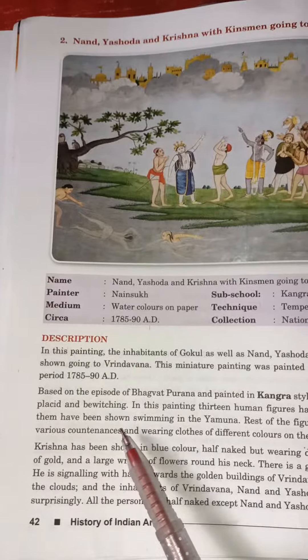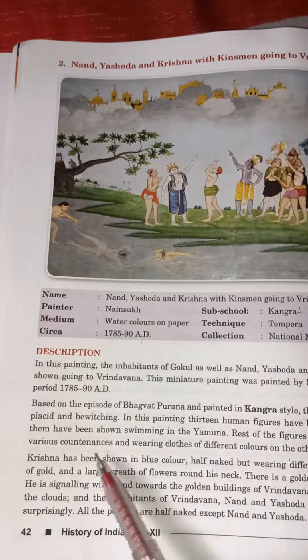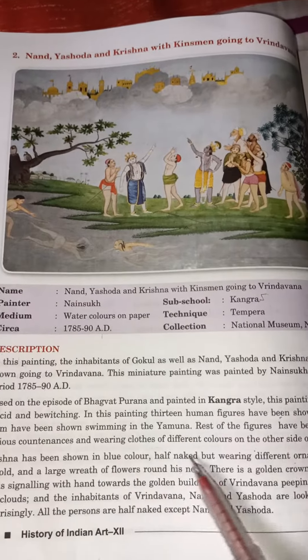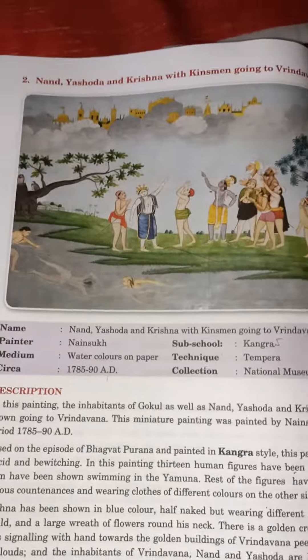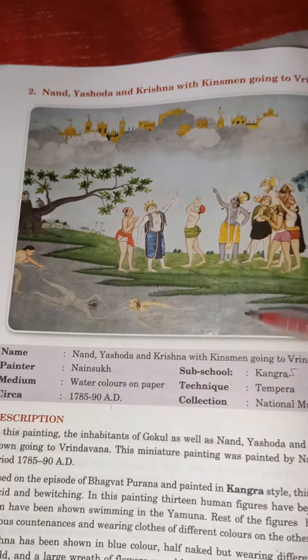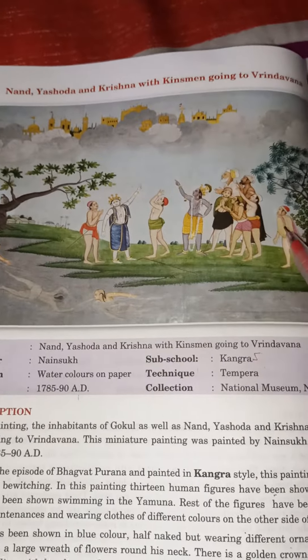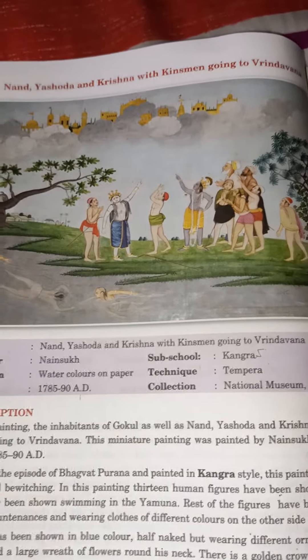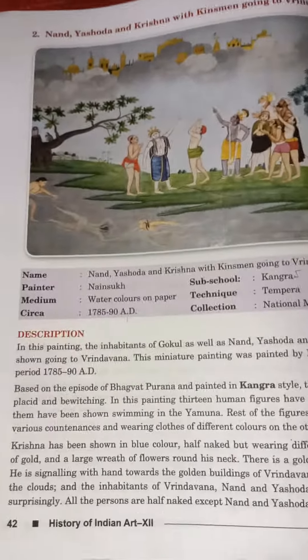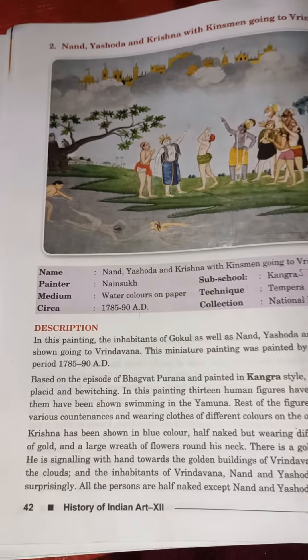In this painting, 13 human figures have been shown. Three of them have been shown swimming in the Yamuna, crossing the river toward Brindavan. The rest of the figures have been shown in various countenance and wearing clothes of different colors. All the figures are going from Gokul to Brindavan, and everyone has worn different colored costumes.